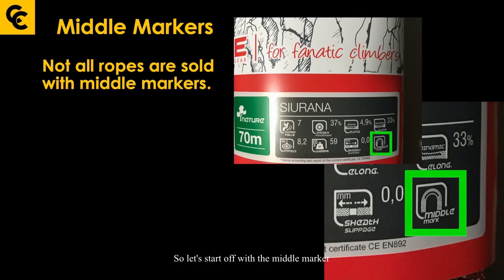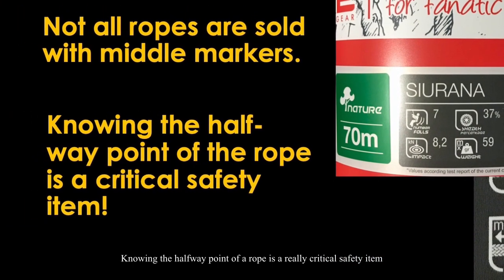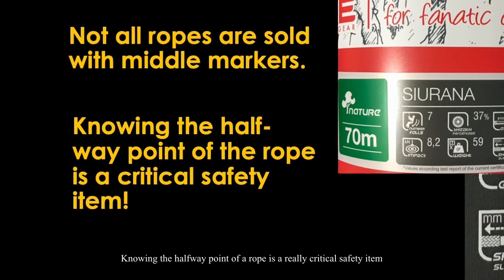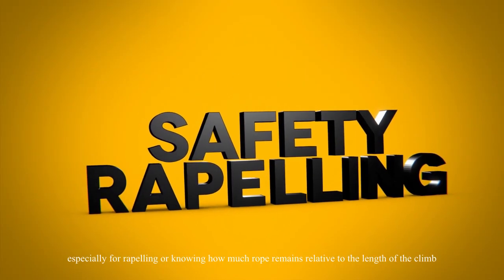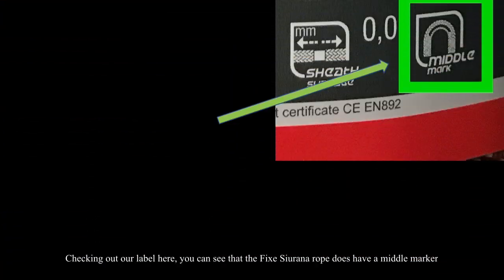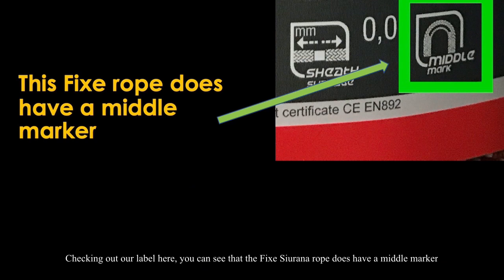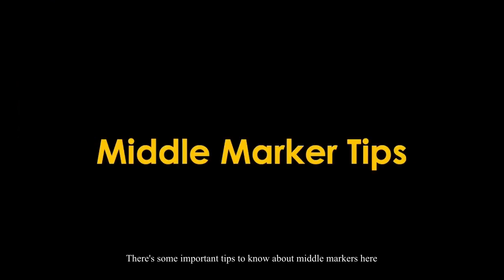Let's start with the middle marker. You should know that not all ropes are sold with middle markers. Knowing the halfway point of a rope is a really critical safety item, especially for rappelling or knowing how much rope remains relative to the length of the climb. Looking at the label here, you can see that the Fix Siriana rope does have a middle marker.